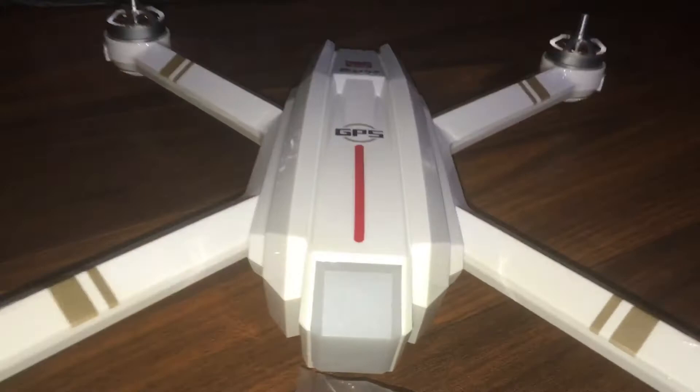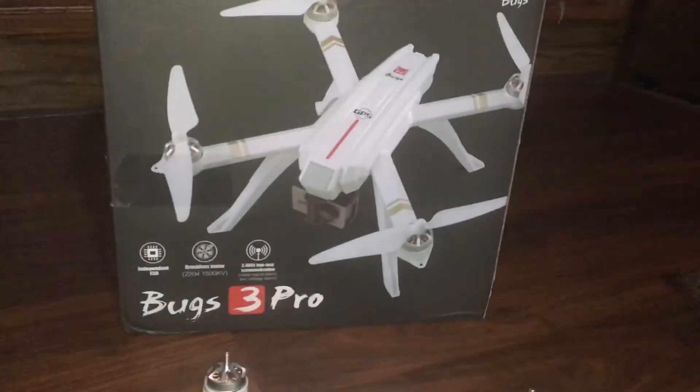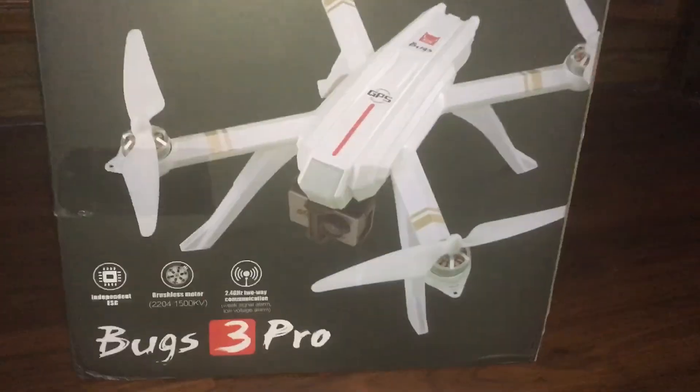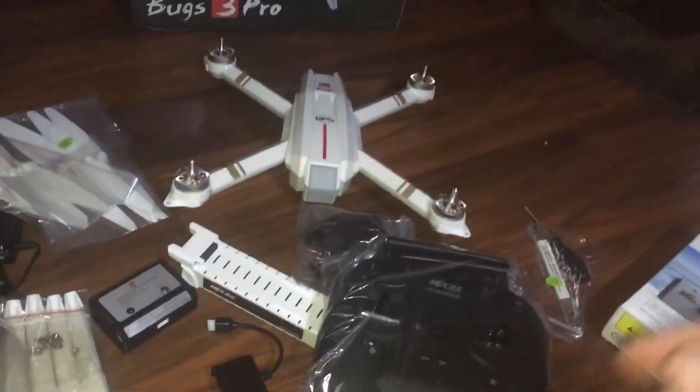I'm J-Drone. If you have not subscribed, do me a favor and smash that subscribe button. If you have any questions, comments, or concerns, drop them down below. Check me out on Facebook at Drone Days — D-R-O-N-E-D-A-Y-S — and you can see a lot more of the stuff that I do that I don't always put on YouTube. Later.